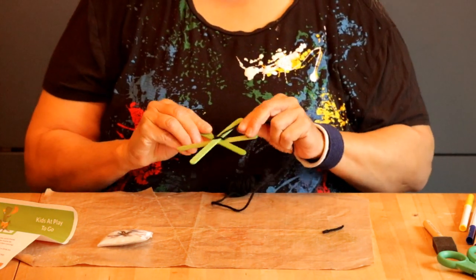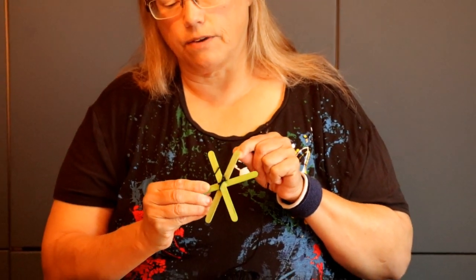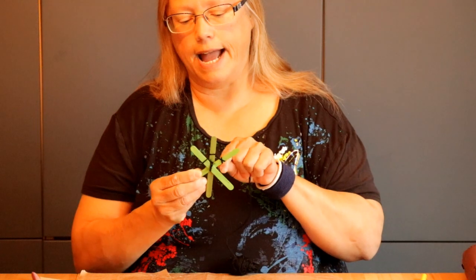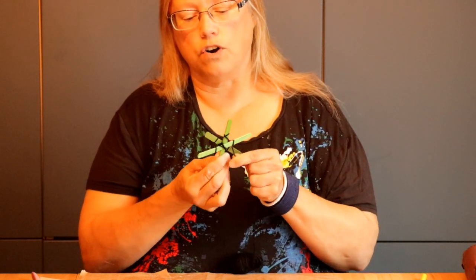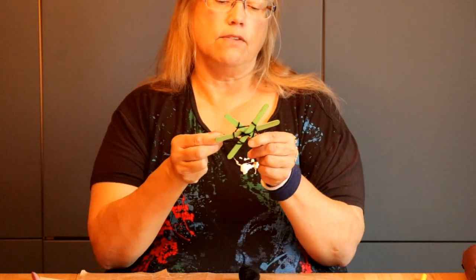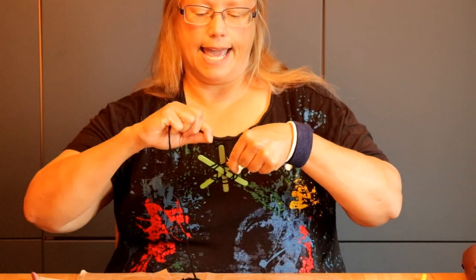I'm going to bring my wool a little bit further down my first popsicle stick and wrap it all the way around that popsicle stick, then move over to the next one and wrap it all the way around it, and move to the next one and wrap it all the way around — and you're going to do that over and over again until you get back to the popsicle stick you started with. Then move it a little further up the stick and wrap it all the way around to go around the circle again and create my web.